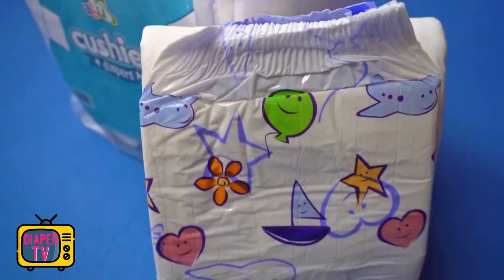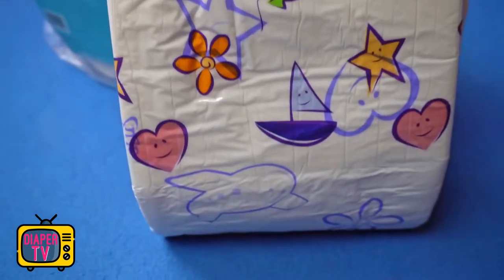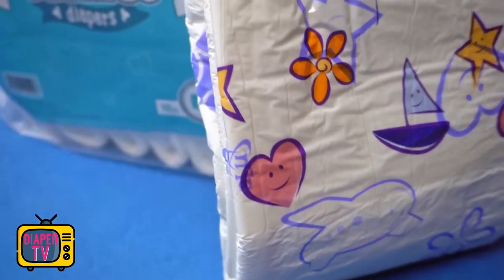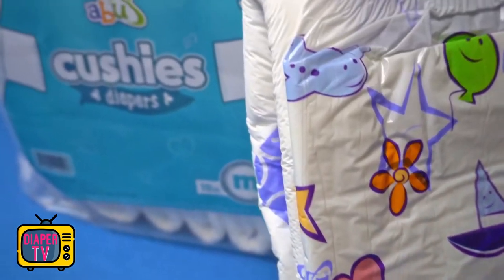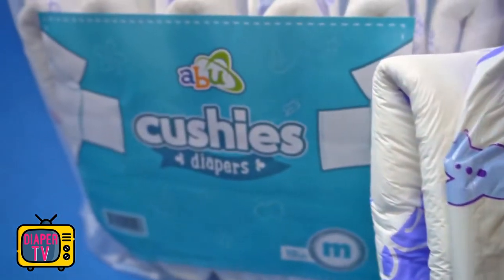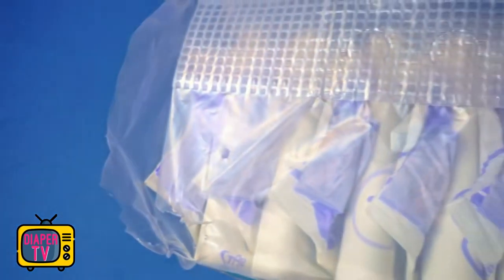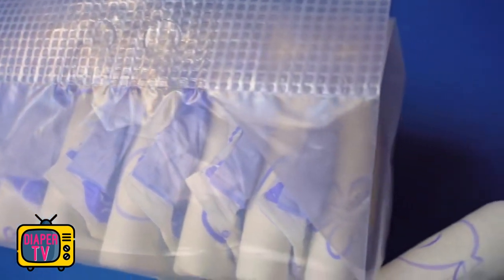Compared to the Cushies, you can immediately see a difference in these other diapers from the same manufacturer. They all have two adhesives on each side, making a total of four. This has proven to be standard with most diapers. But not with the Cushies — here there is only one adhesive per side, which is much larger, and we will look at that in more detail later.